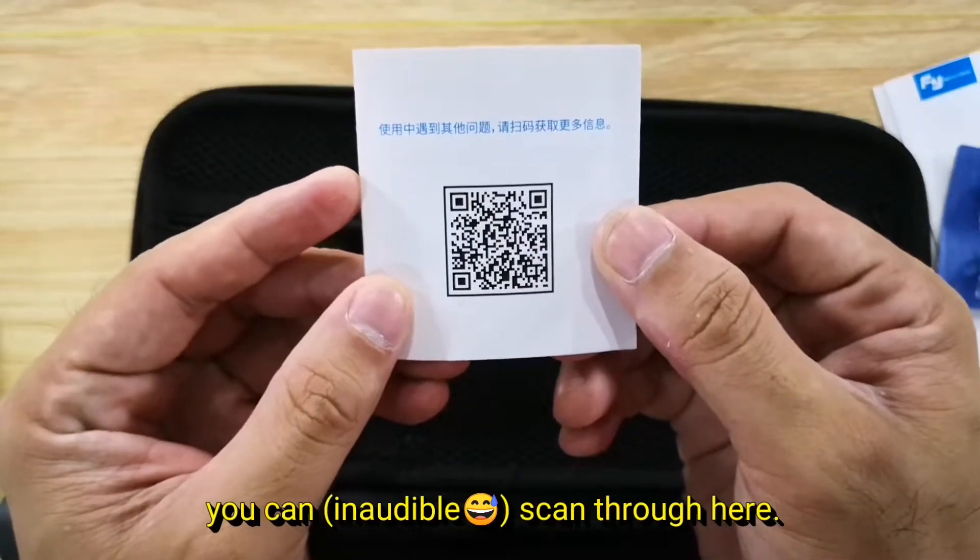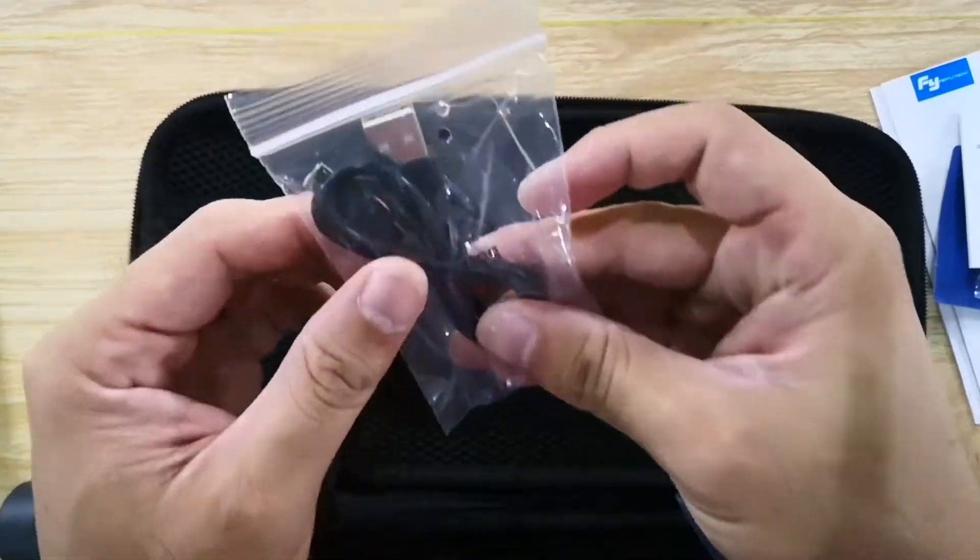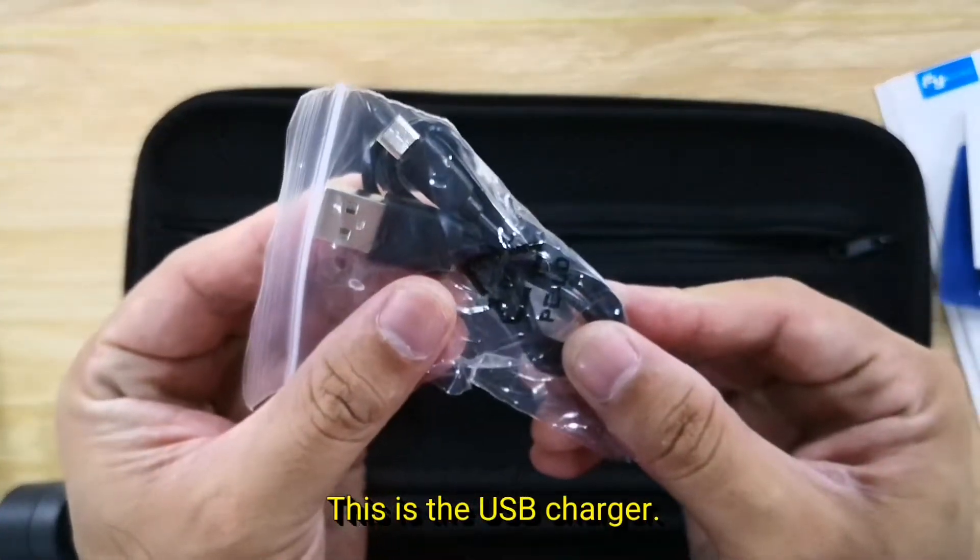And the frequently asked questions — you can scan through here to get more information. This is also the USB charger.